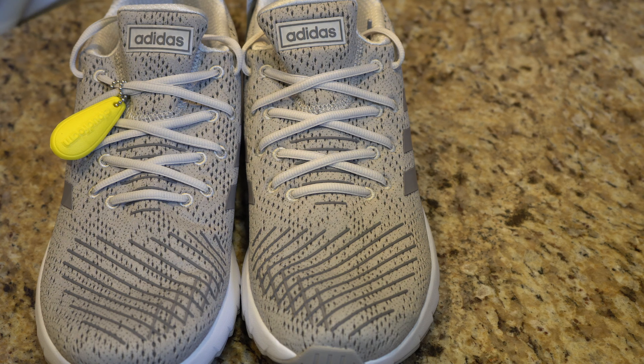Everything is contrasted really nicely between the lines on the front of the shoe, to the light gray laces, to this yellow tab that really sets it off. If you want to keep this tab on, I don't see why you can't — though I'm guessing it's probably something you want to take off. Actually, it might be something you want to keep on. Pretty cool looking.